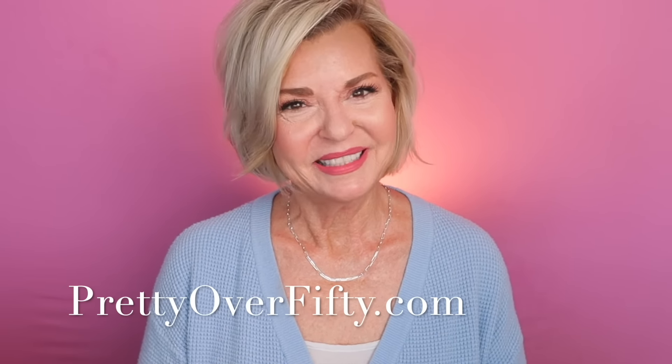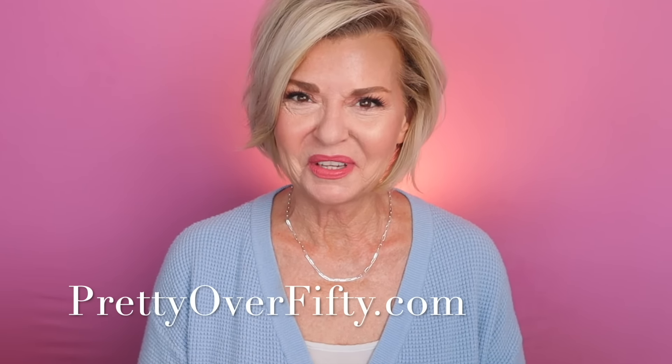Welcome in. I'm Kimberly. This is Pretty Over 50 where we talk everything makeup, skincare, and style for the over 50 woman.